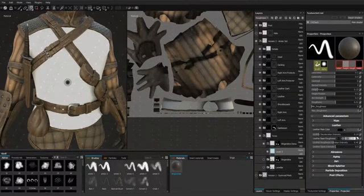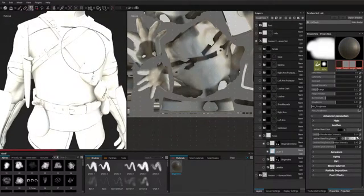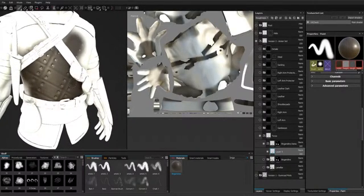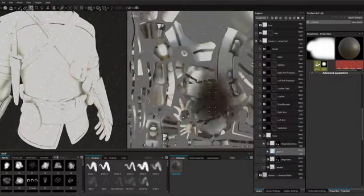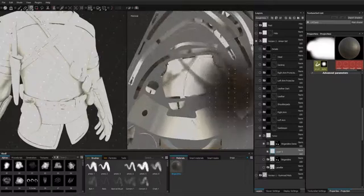Then we'll test out how it looks. Projection painting is quite resource intensive, so I'll disable every layer above this one to make it easier for the program to paint. This is how our material looks, and if we're happy we go to the next step. The next step is to find our UV island — which one is it? It's this one. This is the front.